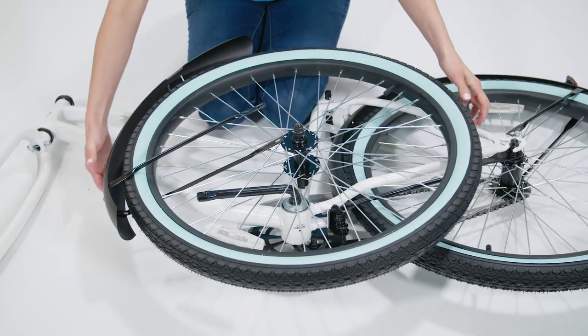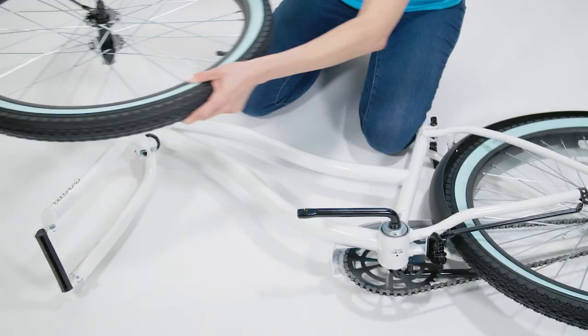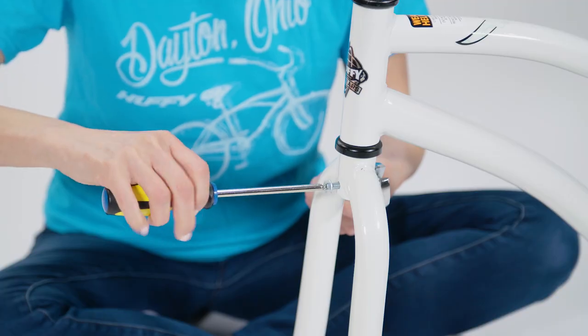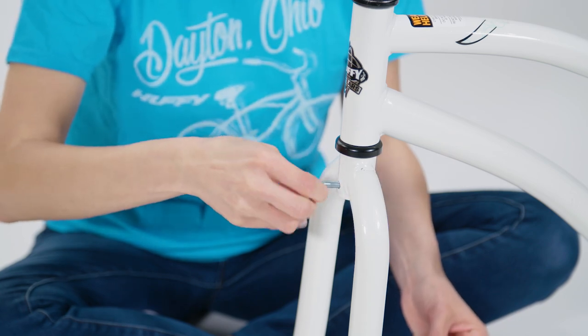First, we'll install the front fender. Slide the front wheel straight out from the frame, making sure the pedal crank doesn't interfere with the wheel spokes. Use the Phillips screwdriver and wrench to remove the bolt near the fork crown.